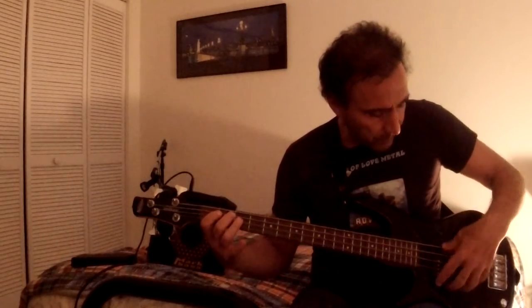I think these are the different pickups. This one is volume — I think it's volume.